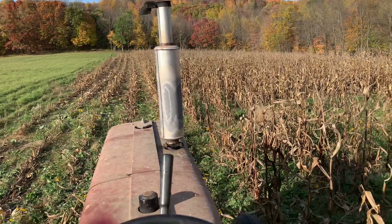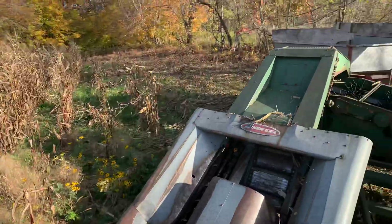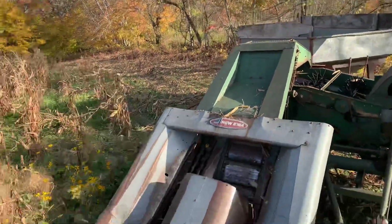Alright, let's do a little corn picking. Got the 706, opened the field up already. Looking back, got the picker there, ready to pick some corn.